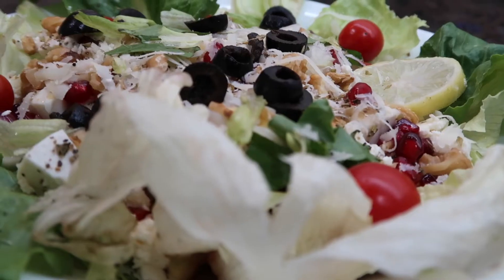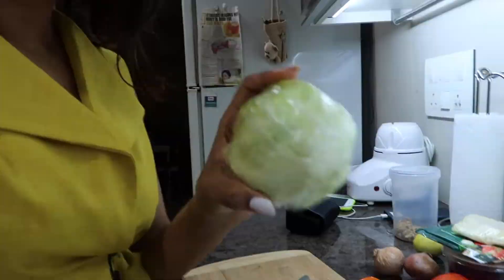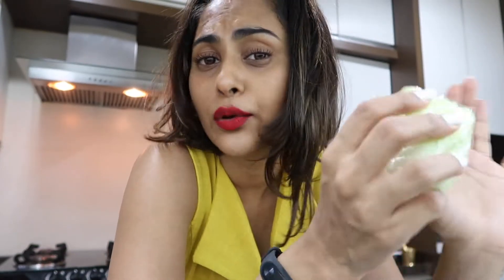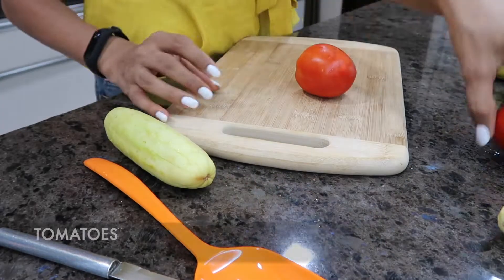We're going to start with lettuce. I'm going to peel off and separate the leaves. Some people don't wash it but to be on the safer side, I made sure I washed them very lightly and rinsed them of all the dirt and germs. I kept all of those leaves - the romaine and green leaf lettuce - in the fridge just to make sure they're really nice and crisp when I take them out.